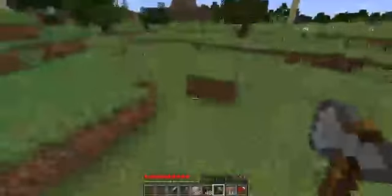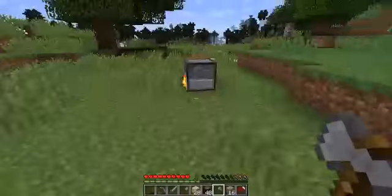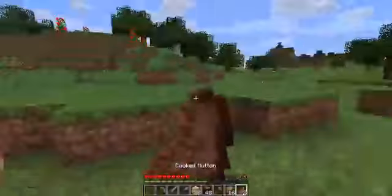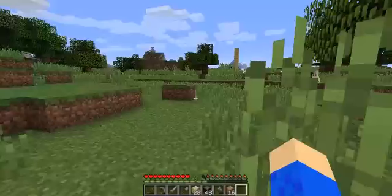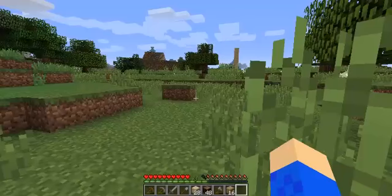All right guys, I'm back. Sorry about that — something was just wrong with my computer. I'm back, no need to worry. So yeah, just regular spruce wood, glass pane, glass block.